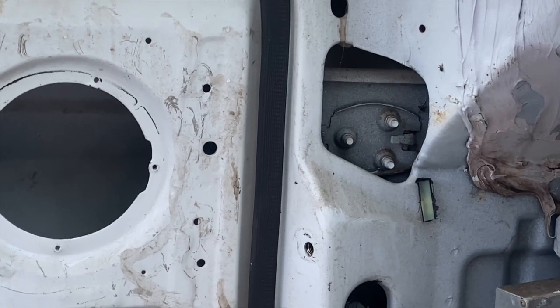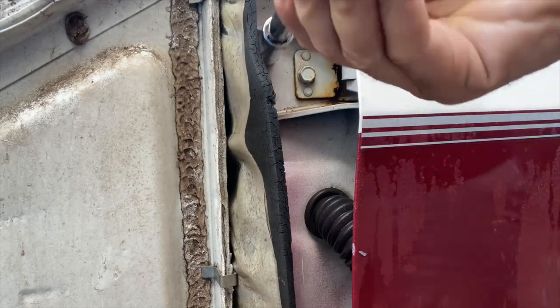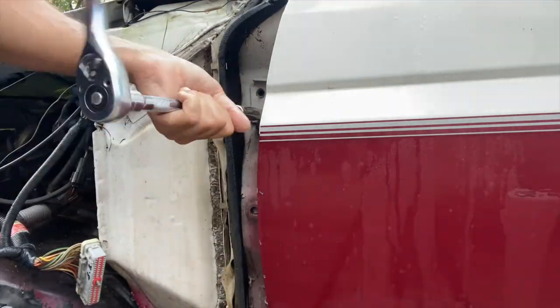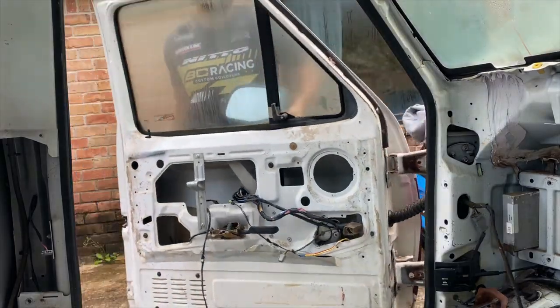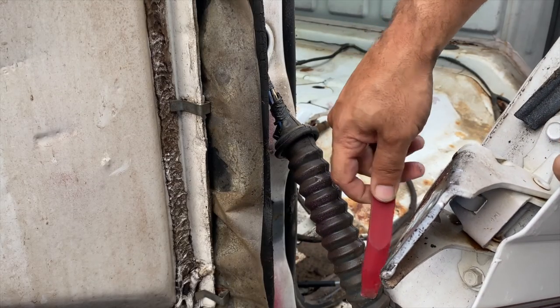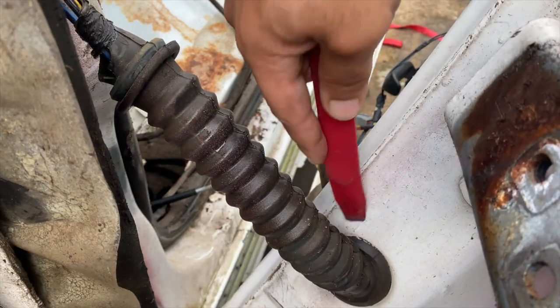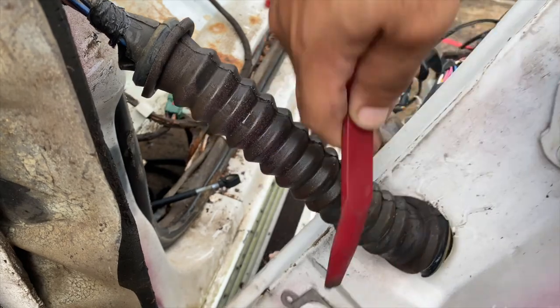That plate helps sandwich in the actual door hinge, and that's what everything bolts into. Once you remove those bolts, that plate just falls right out. The only thing still holding this door in place is the wiring harness that goes up through it. We're going to take this body clip removal tool, jam it down in here, and just get this grommet out, then start feeding those wires back through.